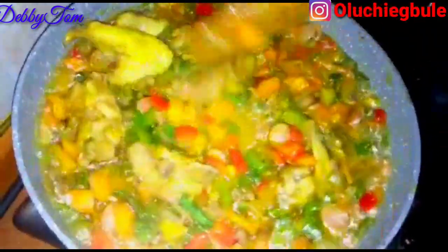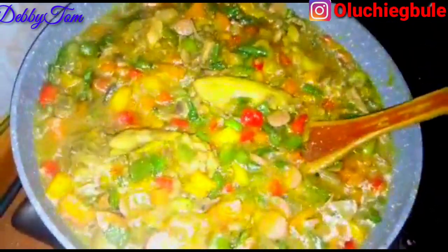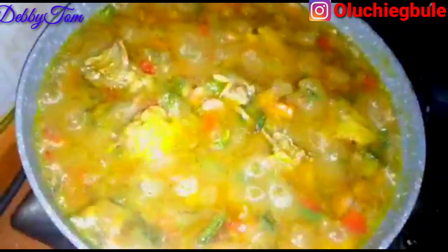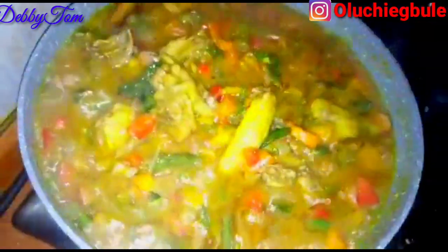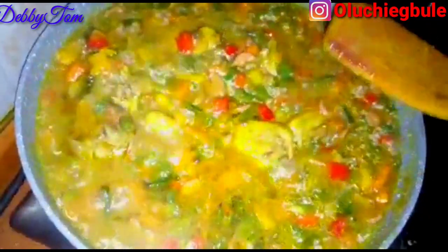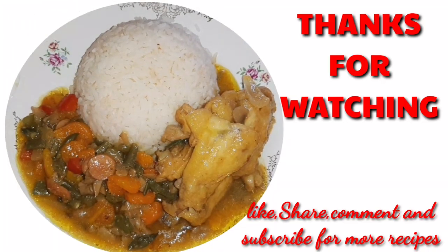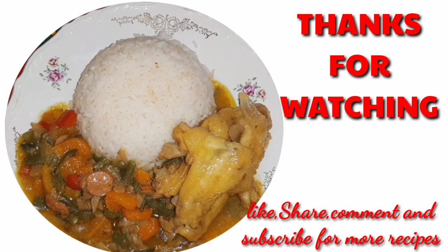I went ahead and covered it up since I'd gotten the perfect consistency I wanted. I cooked it for a minute and then my vegetable sauce — or curry sauce — was ready! I'll be having it with white rice, but you can also have it with pasta or spaghetti. Trust me, this vegetable sauce is delicious. That's all for this video — bye and see you all in my next video!